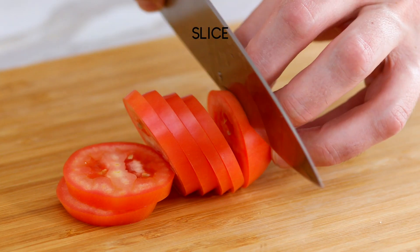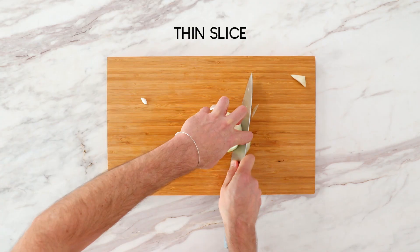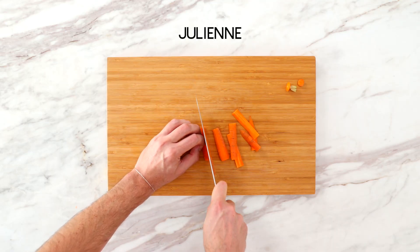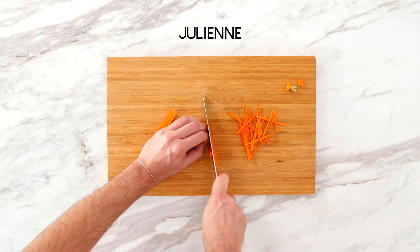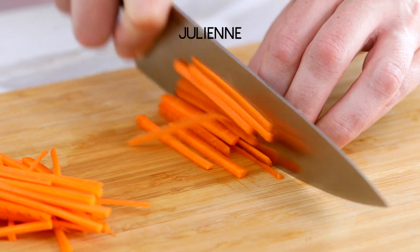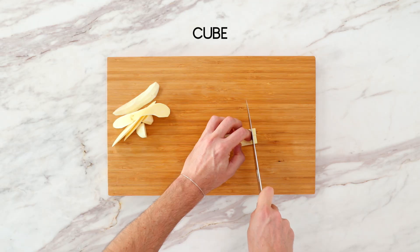Now we're going over slice versus thinly sliced. A slice is exactly what you think it is, and a thinly sliced is just a smaller version — probably an eighth of an inch. That leads us to julienne, which is a more technical and refined version of a slice. Julienne takes things you might not normally slice and turns them into what Ryan calls matchsticks. Technically it's an eighth by eighth inch square cut two inches long.